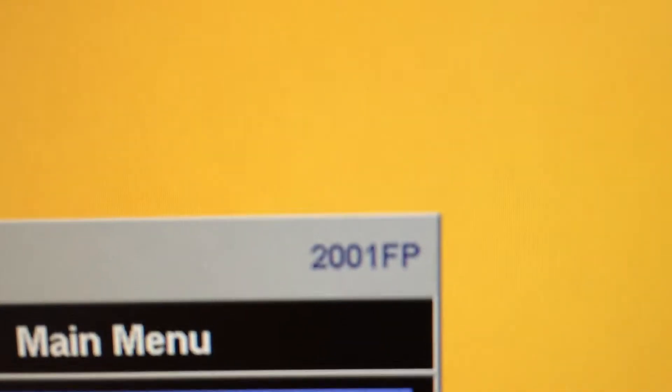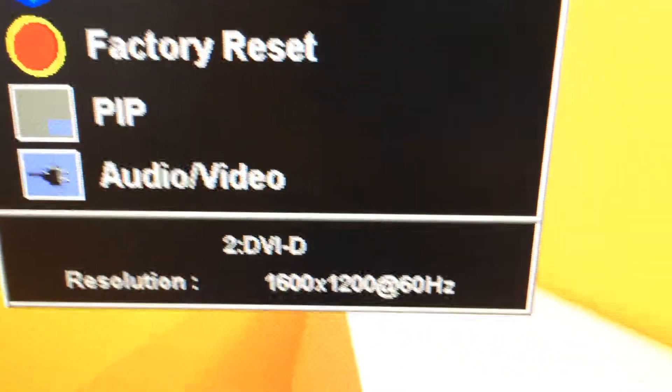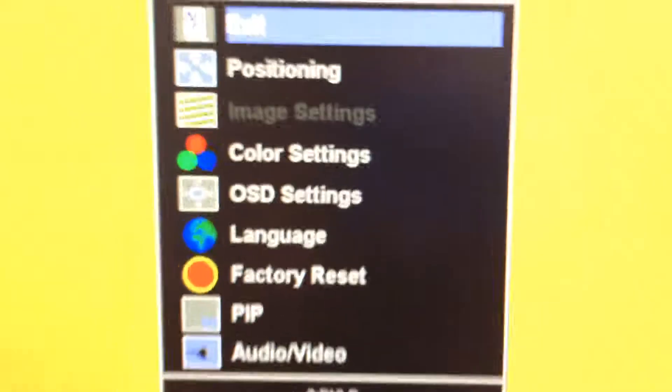This is my screen. It's huge. I don't know how many inches it was, but here it is. It's a Dell 2001FP. It for some reason won't let me do image settings. This is my resolution right now. It won't let me go to more than 60Hz. DVI-D.